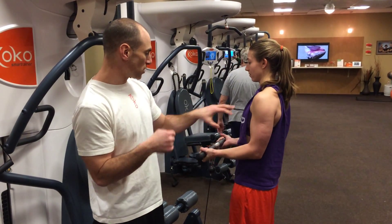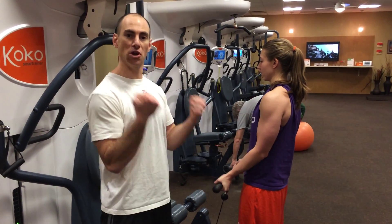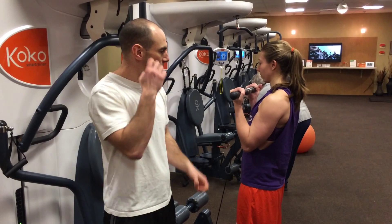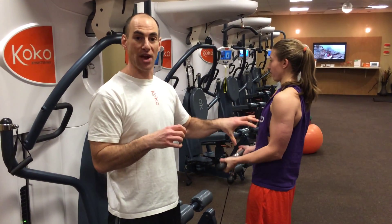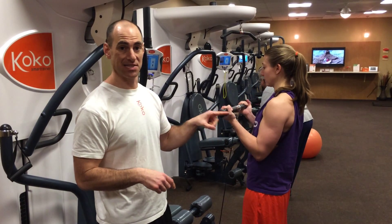When she goes slow, she's really working her muscles all three ways, as opposed to when you go fast or just let the weight drop. That eccentric phase — we have a lot of strength there. So she's really maximizing what she's getting out of this exercise and out of this set.